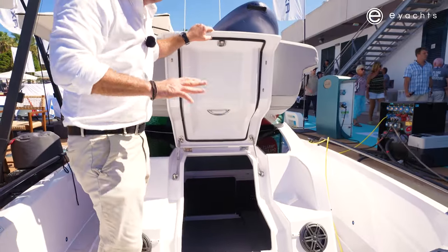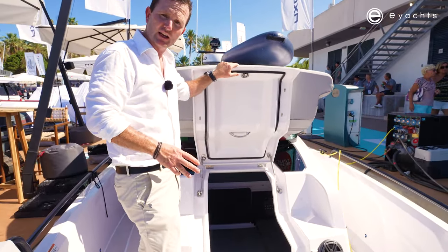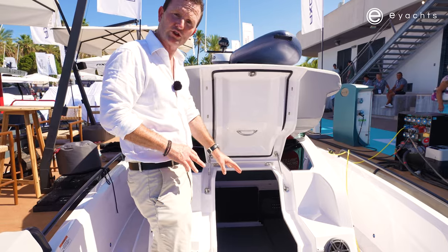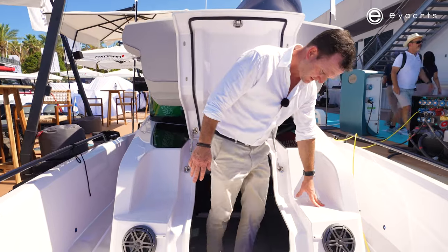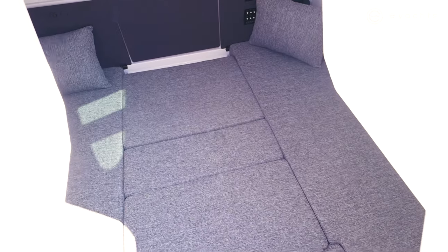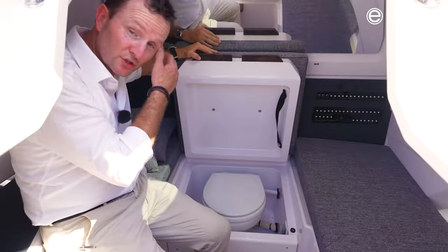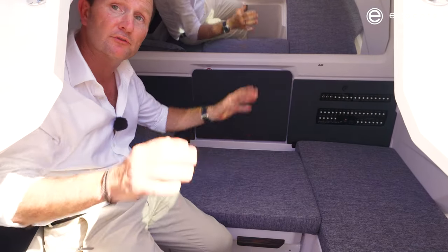Straight away we go down to the bow cabin. Now this can be in several configurations. If you don't care to have a cabin and bedding down here, this can be a great storage area, but it's also the toilet. As we take a step down, we've got a gradual one, two, three steps down. Now discreetly positioned underneath the cushion, there's an electric toilet with a fresh water flush, and plenty of room here to use it.